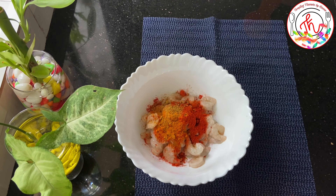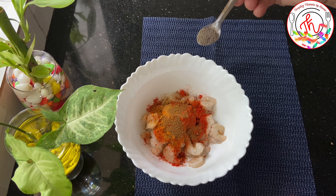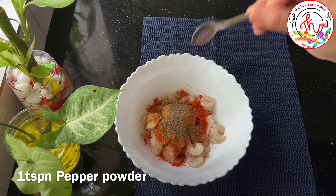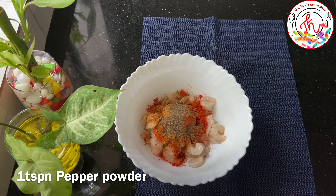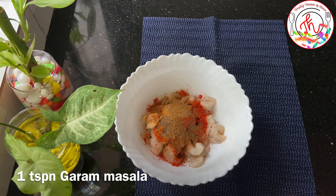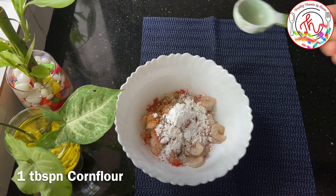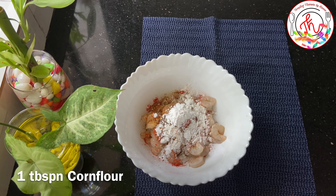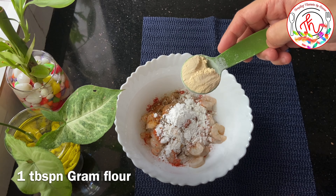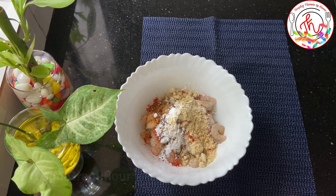We will add 1 teaspoon of salt. Now we will add 1 tablespoon of corn flour — that is good.